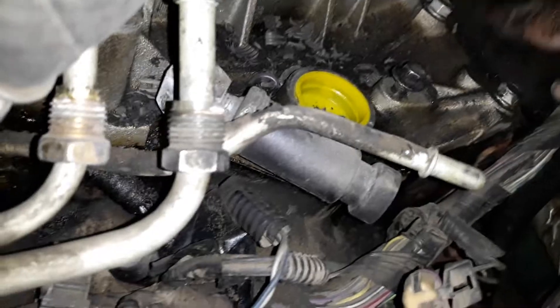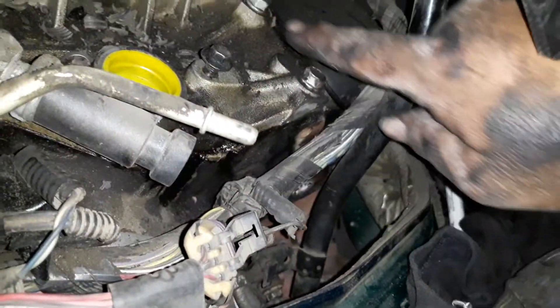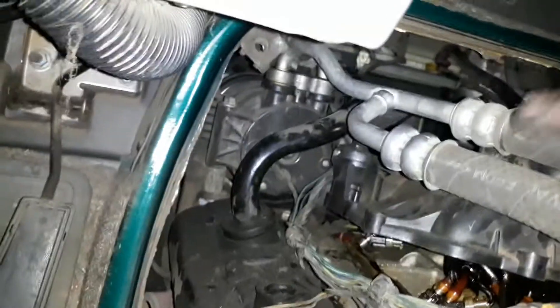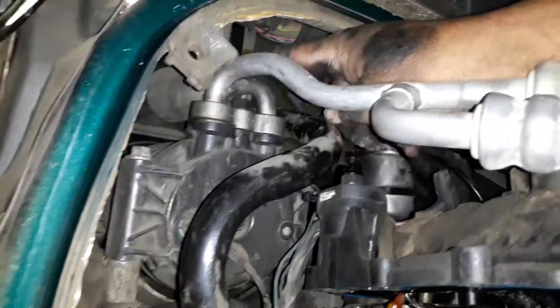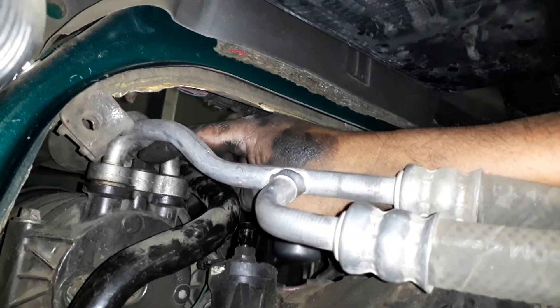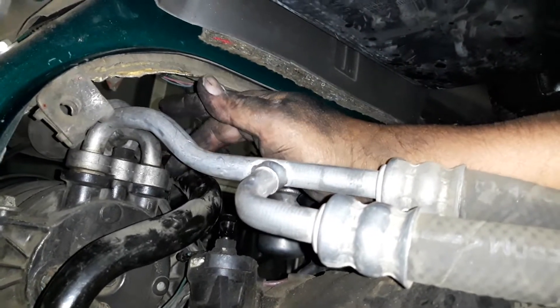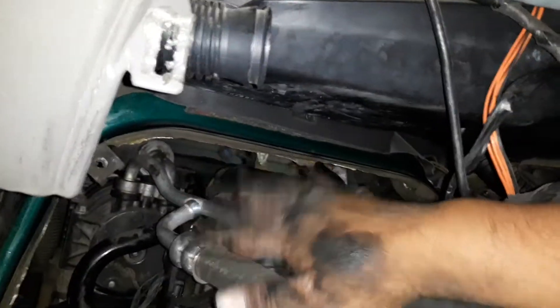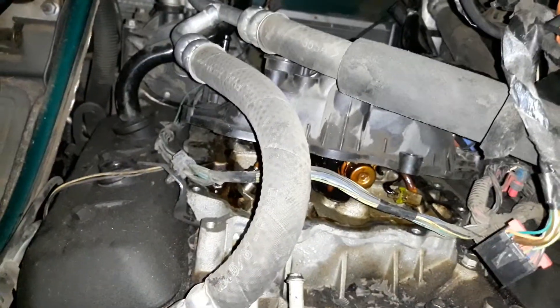I'm stopped for today. I almost got this intake — you can see where it's at right here. All this aluminum has to come out, but as long as that AC pump is there and those lines are there, there's no way it's gonna happen. After I detach the lines, it'll let one of these lines out. Once I get the lines disconnected, I'll be able to pull this section back and lift all this out of the way so I can pull the cover straight out.